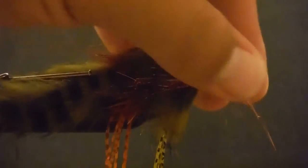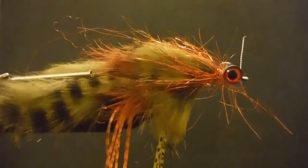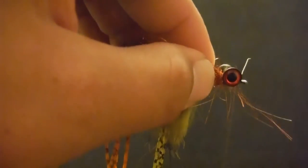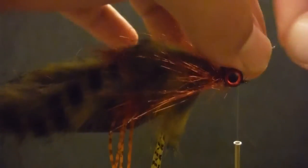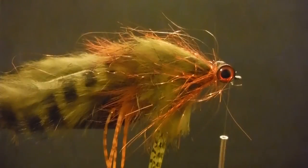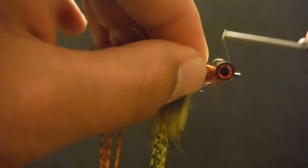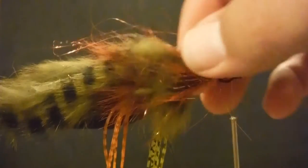Pull the excess out and trim it off. Like I said, don't do it with scissors you like — these are some old cheap scissors I bought at Walmart for like a dollar and I use them for the ugly work.